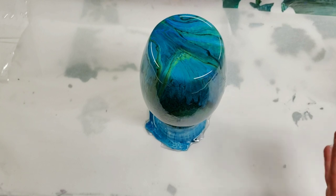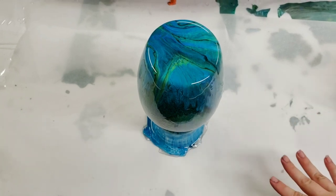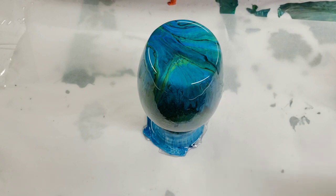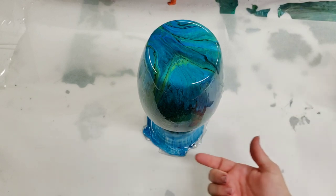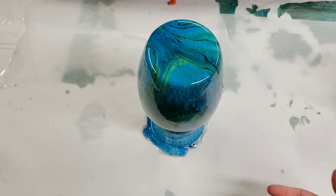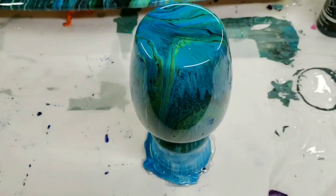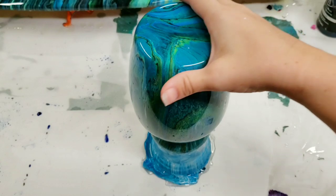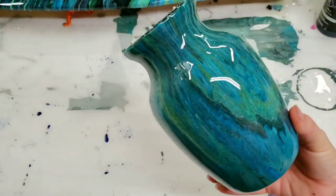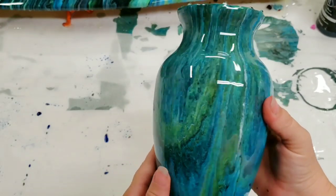It is now fully covered. I'm going to torch it to make sure we get any air bubbles out, and then we'll come back when it's all dry and I will show you the final product. When you do resin this way it does get some drips around the rim, so I'll show you what I do about that as well.